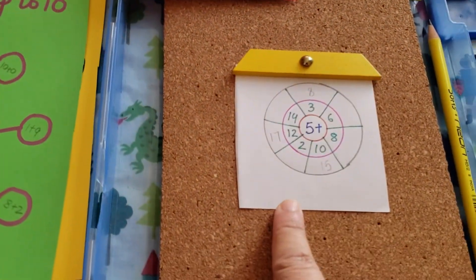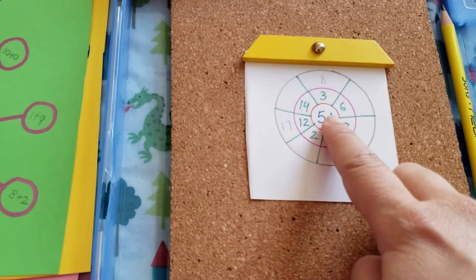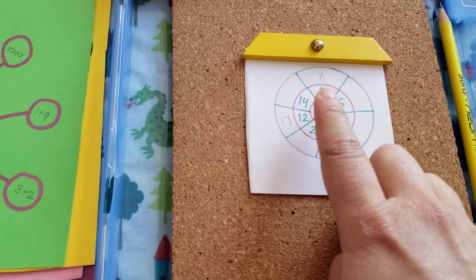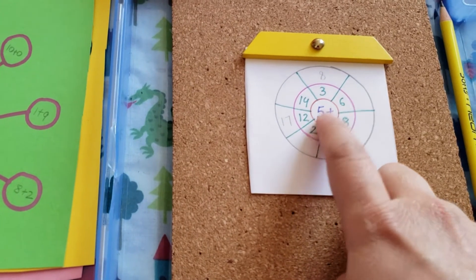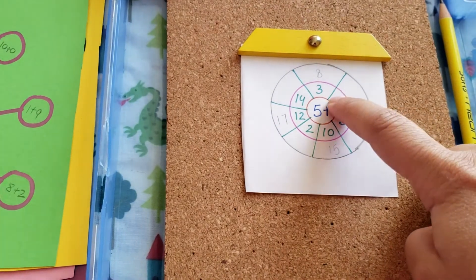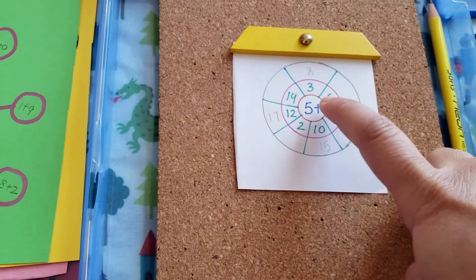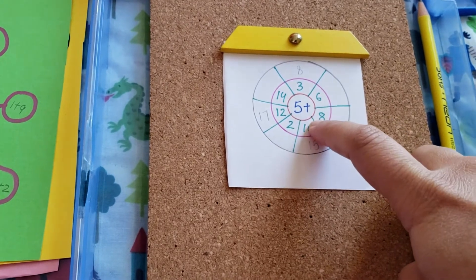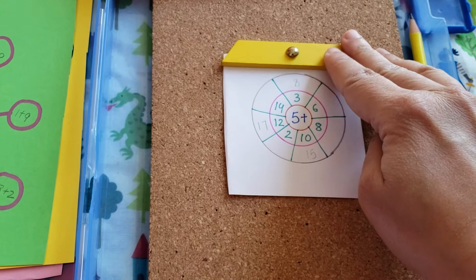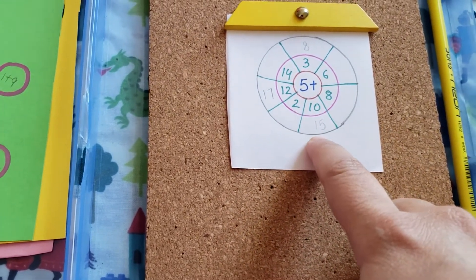What I've done is I've taken a paper and made three circles — you can make three or four. In the center you have the base number, so like that's five. Then in the second circle, these numbers are the ones that five would be added to — so five is added to 10. The third wheel is where the answer is going to be, so five plus 10 is 15, and that's what comes here.